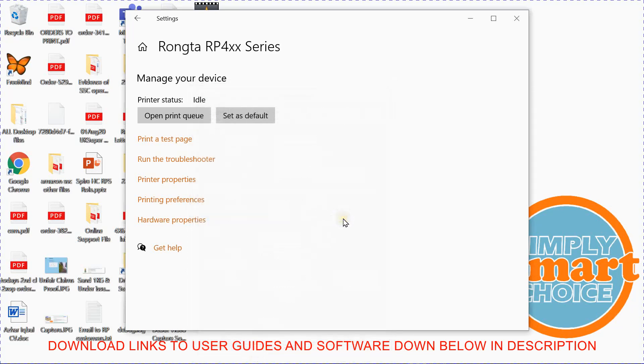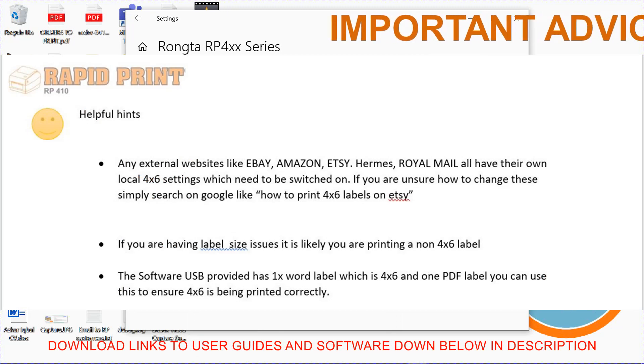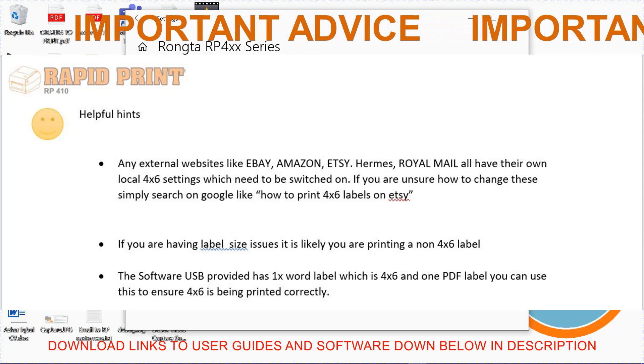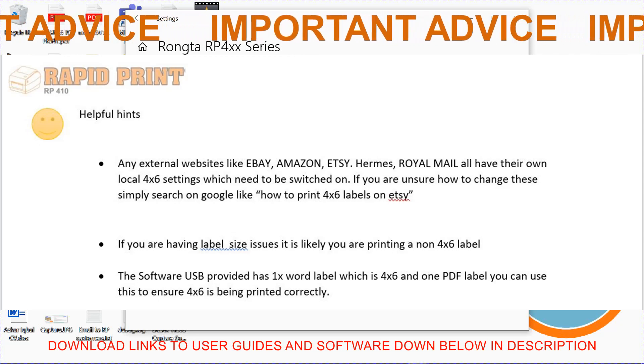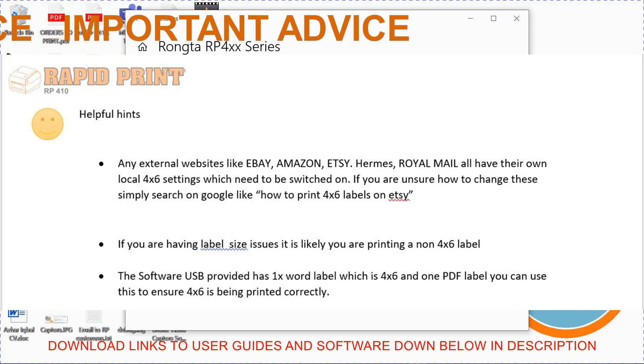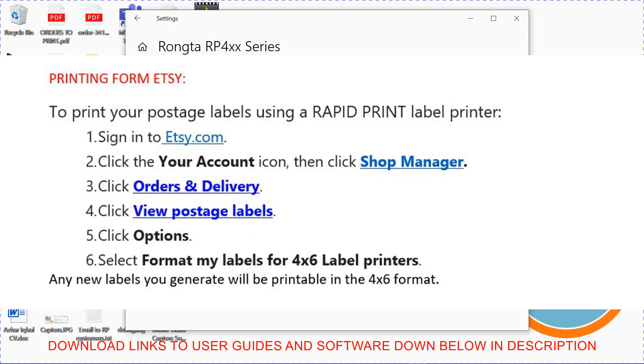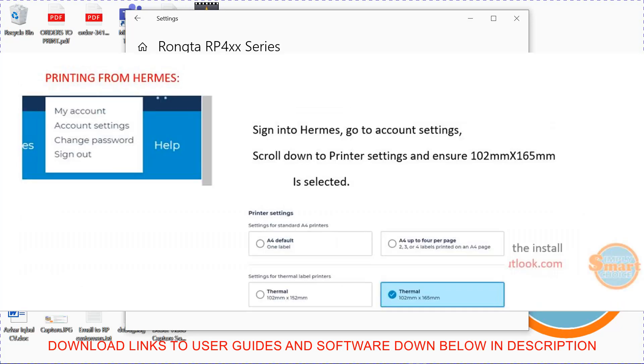Once that's done, your printer is now ready and set up. One thing you need to make sure is that anytime you're using third-party websites like Etsy, eBay, Hermes, etc., there are some local settings within those websites, so you need to go into those websites and change the settings to 4 by 6 printing. The easiest way to do that is to search on Google, for example, how to print 4 by 6 from Etsy or Hermes, and you should find plenty of resources there.